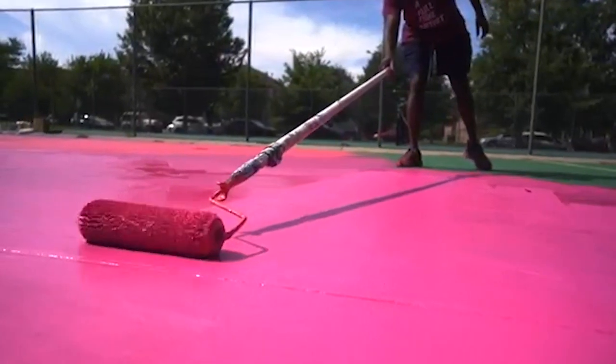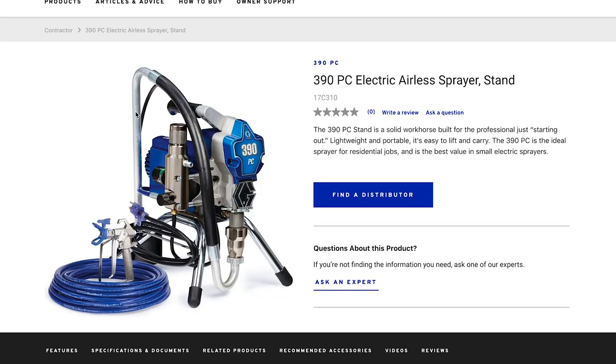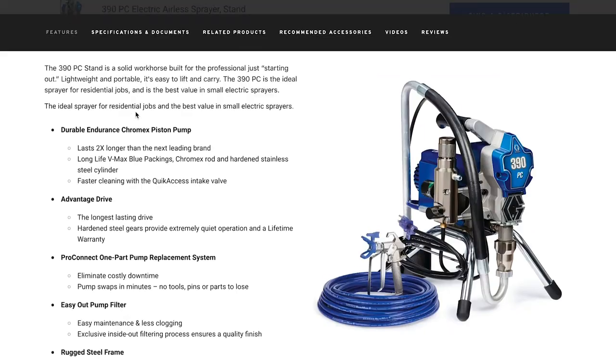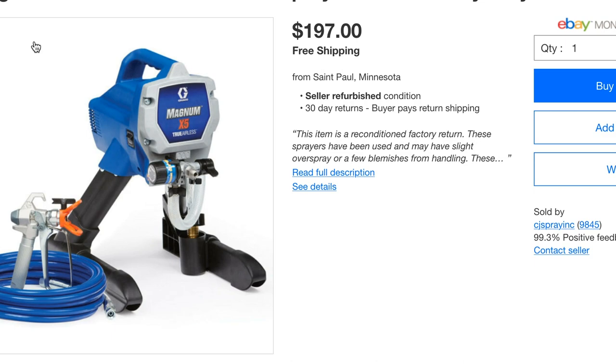I only had two main tools: a nine-inch roller — pretty nappy — with an extender so I wasn't bent over all day, and a Graco 390 PC airless sprayer. That thing was overkill, so you're able to get away with a smaller sprayer, mainly because this stain feels and moves with the same consistency as latex house paint. I suggest maybe a Magnum 5X sprayer, which is something I've been using with that product now.